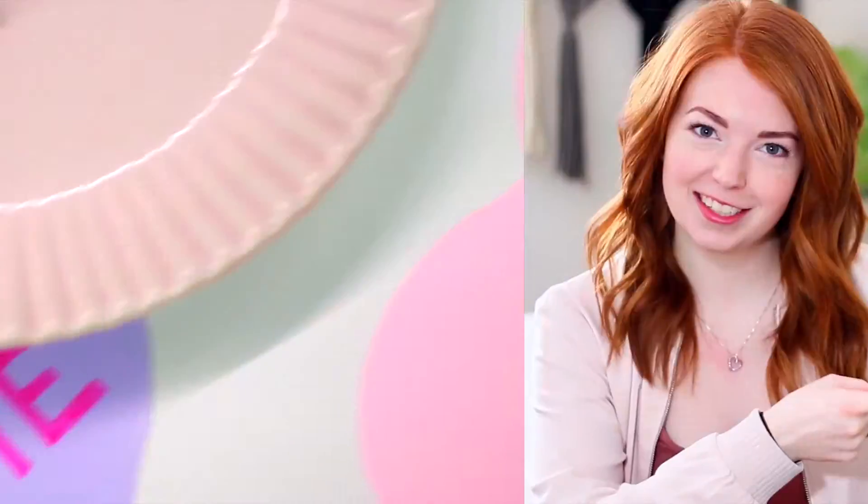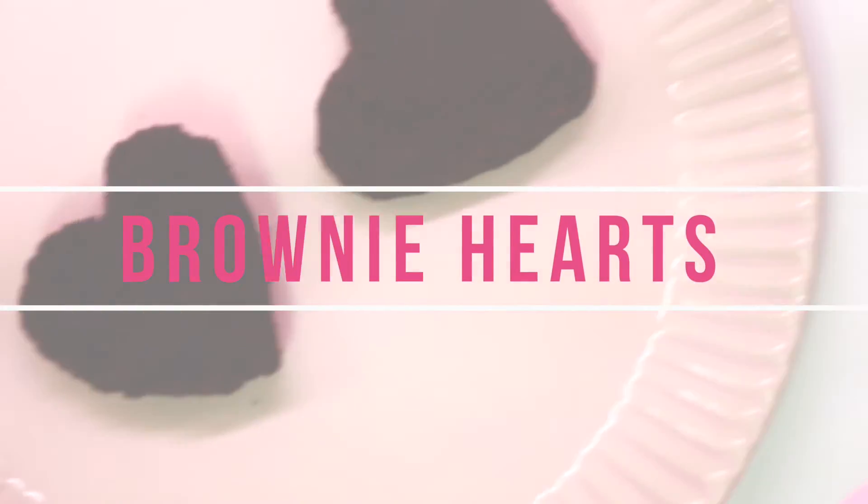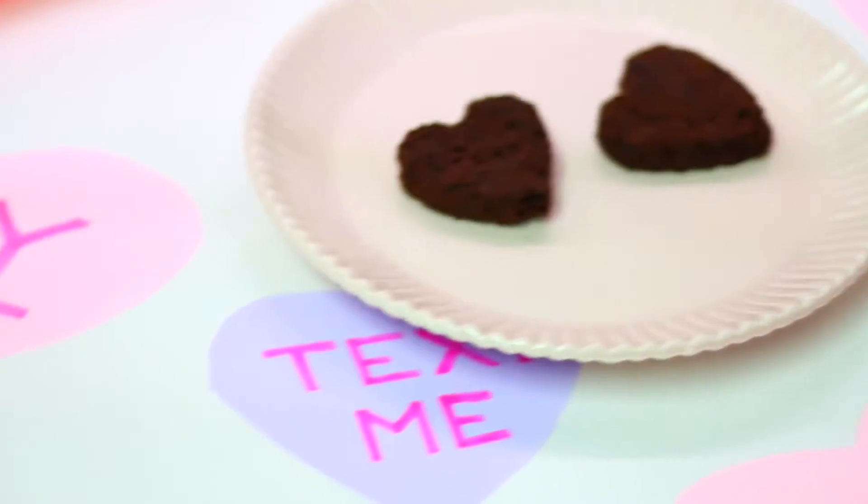That is definitely enough talking for this intro, so let's just get into how to make this dessert. The very first thing we're going to need is some brownie hearts to put inside of our mousse cake.